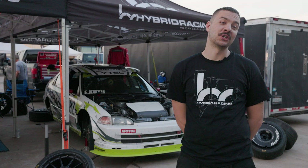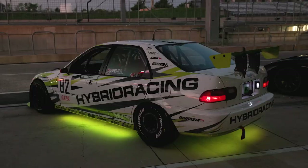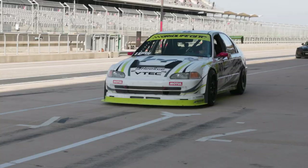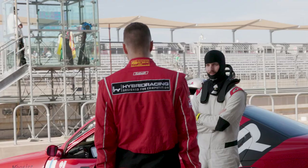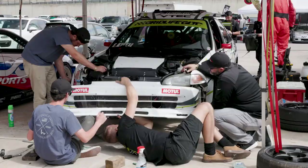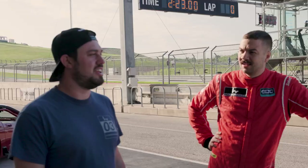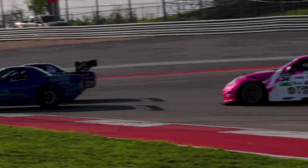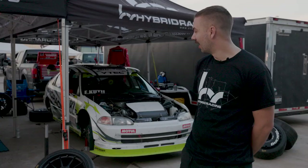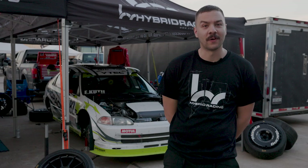What's up guys? Eric Cattill back for another season of GOTC. It's 2023. We're here at CODA for round one and we arrived with a ton of changes to the Hybrid Racing Super Touring Civic.